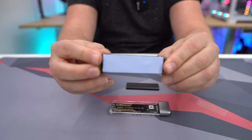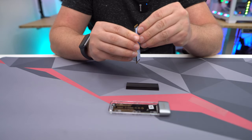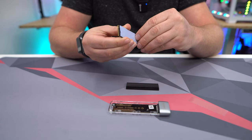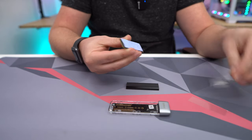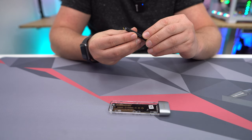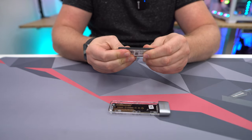The thermal tape is now on the drive. Then you want to take that second piece of film off — it is kind of hard, but get a corner and peel it off. Then you want to put the heat sink itself on: line it up and press it down.